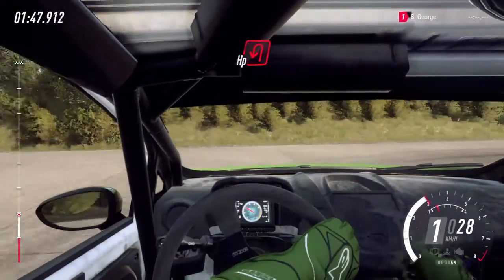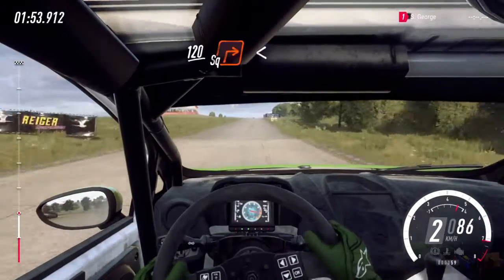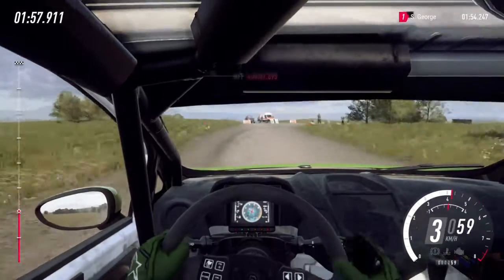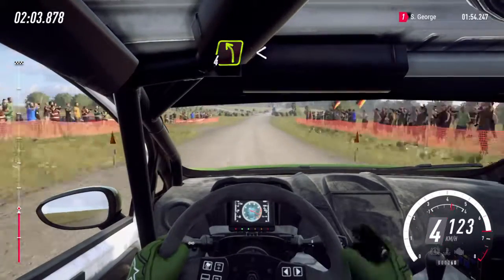Into turn, open hairpin left. 120 over crest. Turn, square right. Opens over crest. 200. Keep right. Into turn, 4 left.